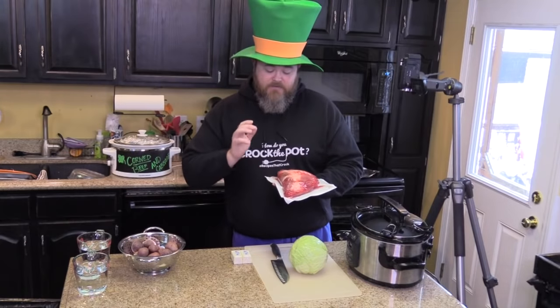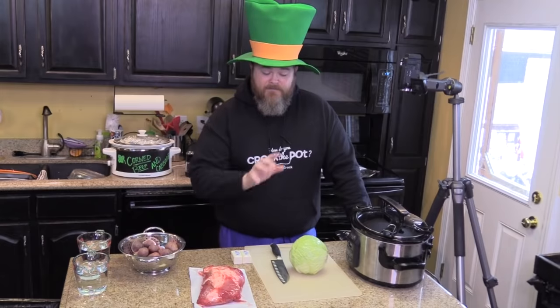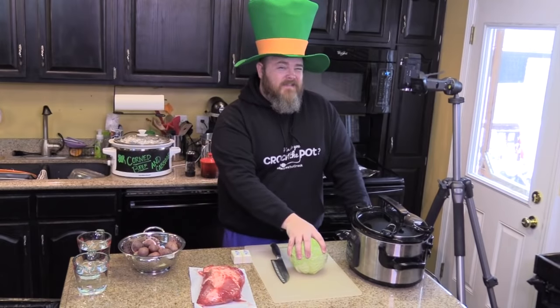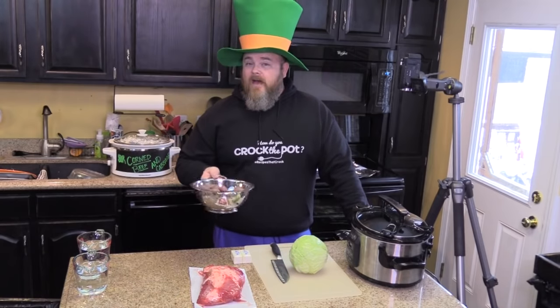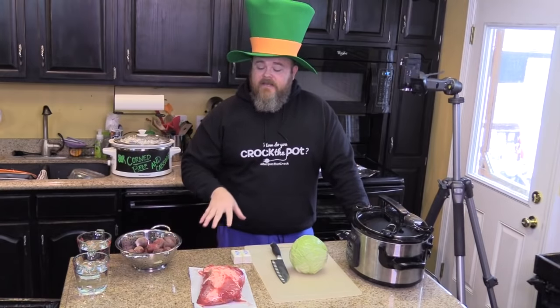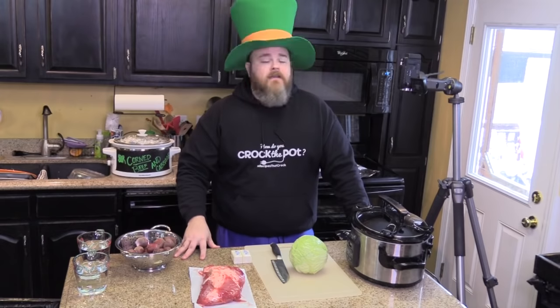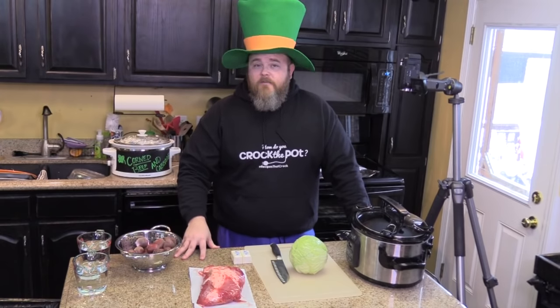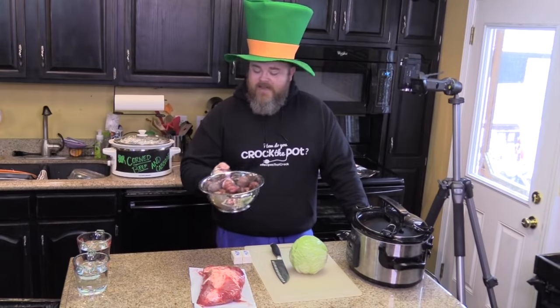It's brined and it comes with a little flavor packet, and we'll get to that in a minute. You're also going to need about half a head of cabbage — it's gonna depend on how big the slow cooker is that you're using. We'll also grab a pound and a half of baby red potatoes. The recipe on the site shows about six potatoes peeled and cut up, but we love our potatoes little with the skin on, so we'll take them straight out of the package, rinse them off, and have them just like this.